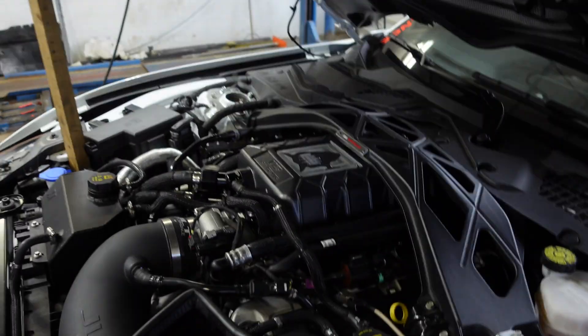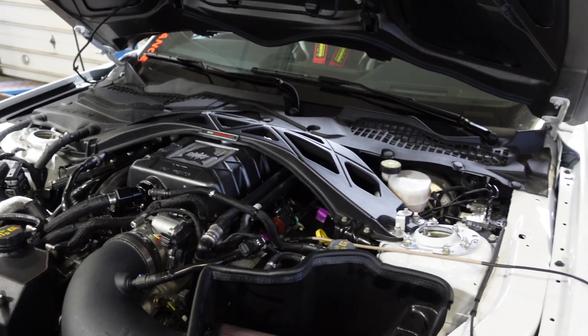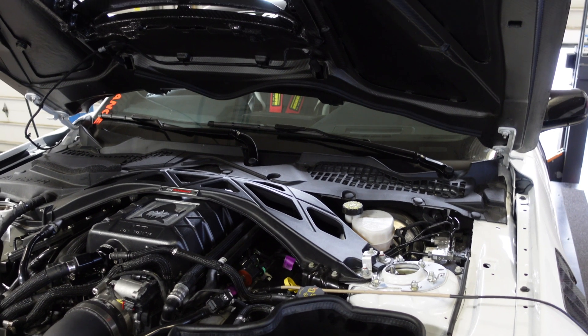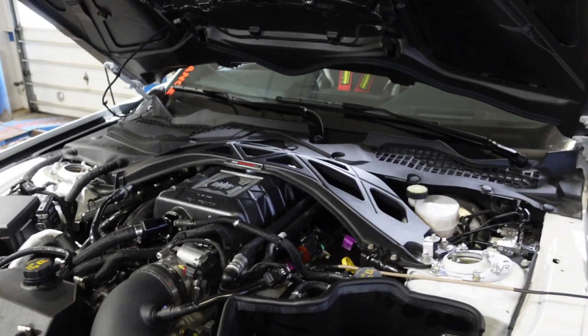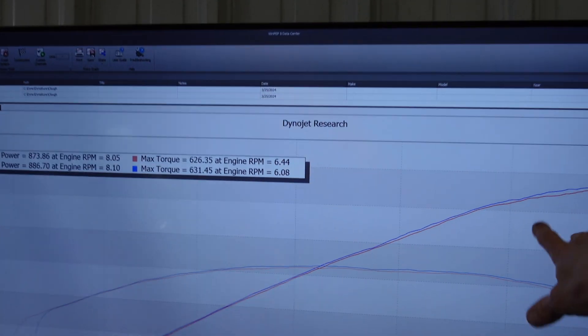I forgot to mention — this is a stock pulley. For road racing, we just don't recommend going anything smaller than a 2.9. It produces too much heat, and you just don't need all that power — you're into traction control all the time and it's harder on the car. There's no need.